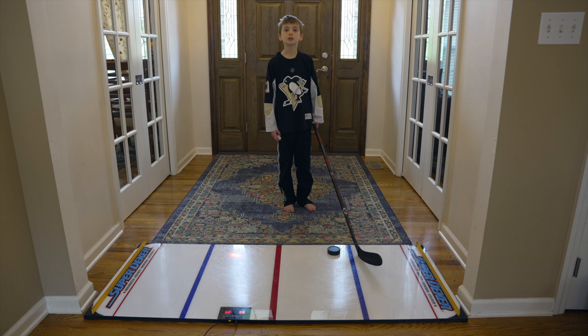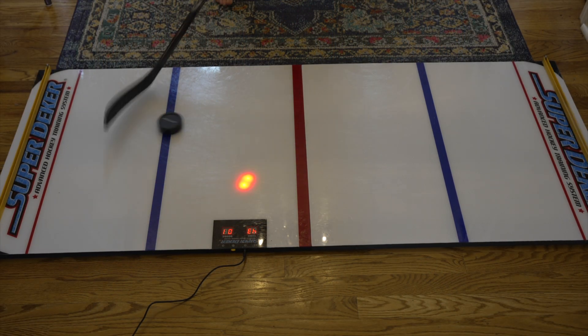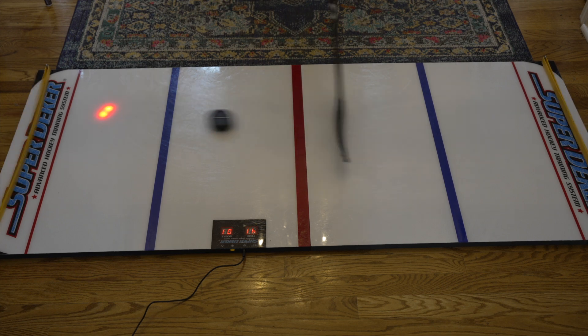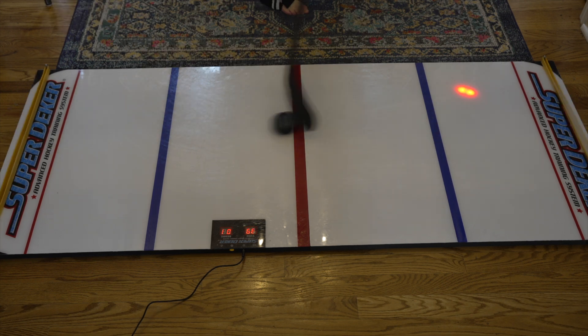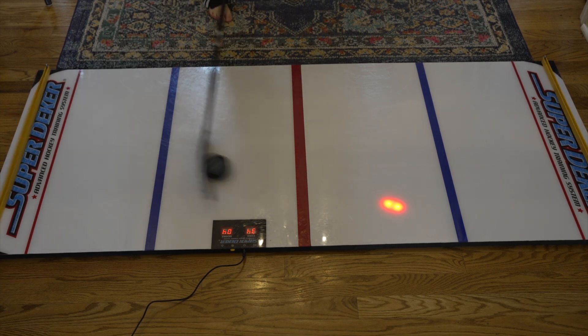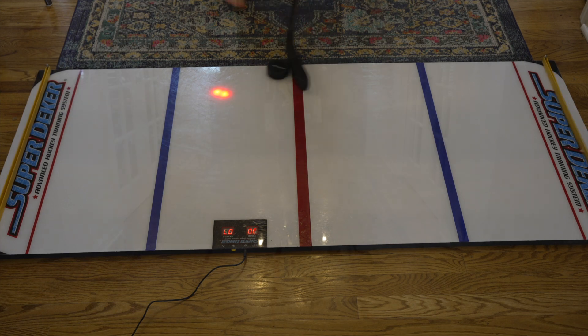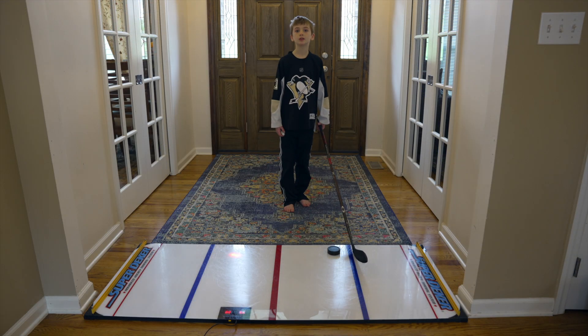Now I'm going to show you advanced training mode. Last, I'm going to show you speed passing.